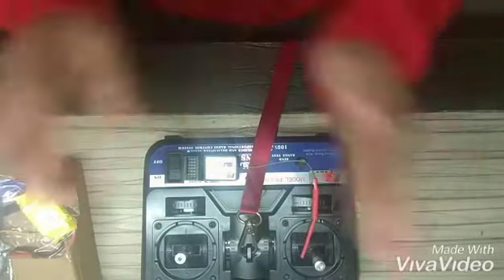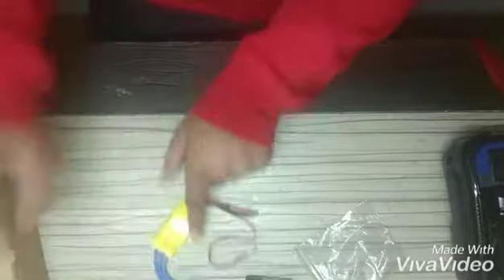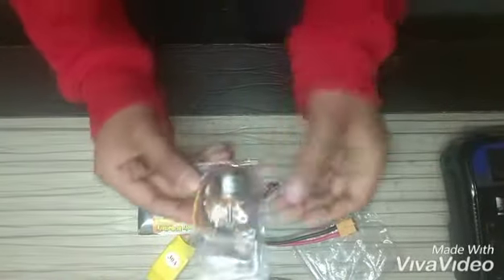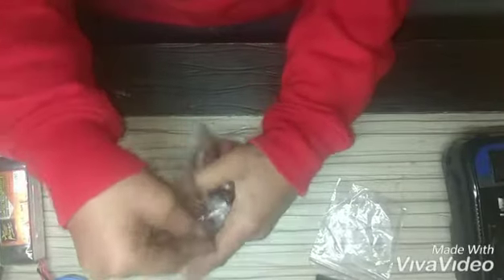Let's start. First of all I will open the packets. So this is the ESC, this is the battery, and I will open the brushless motor.